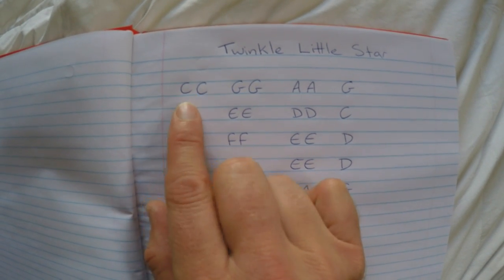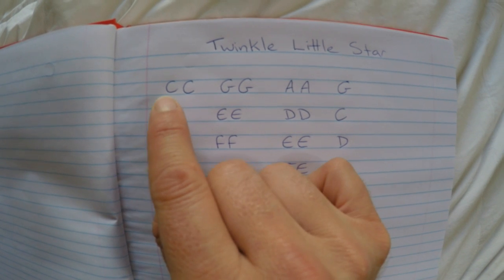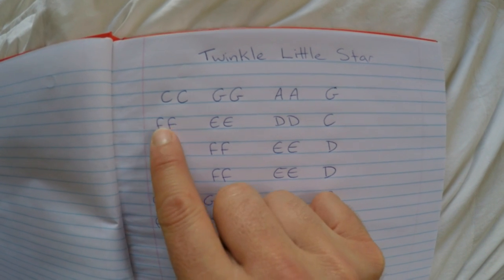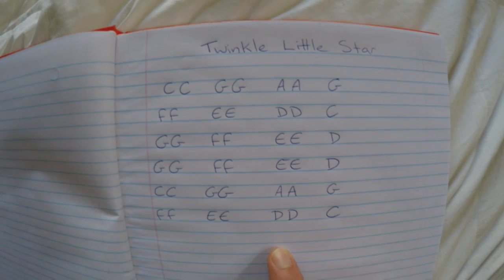So just using my voice, it'll go: C, C, G, G, A, A, G, F, F, E, E, D, D, C — and so forth. Each line sort of represents a musical phrase.